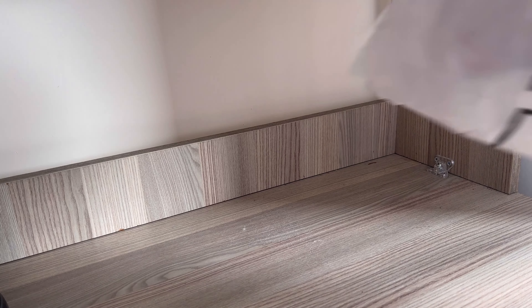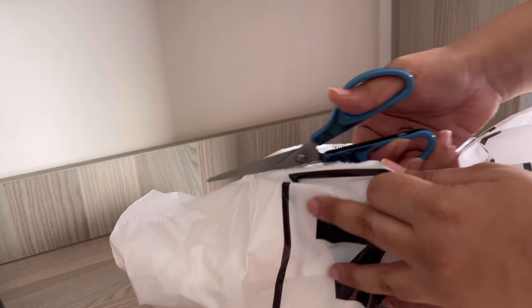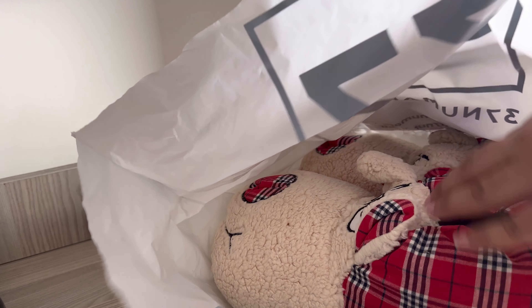Hi guys, welcome to my channel! I'm up with another video — this is going to be a 60 seconds review. A few days back I ordered these truck-size huge pen fubs, or you can say plushies.